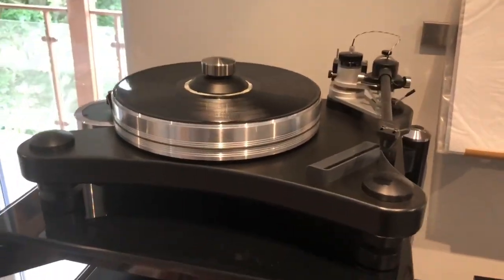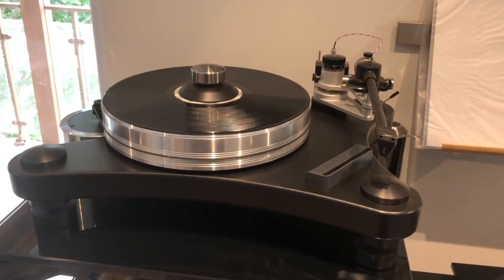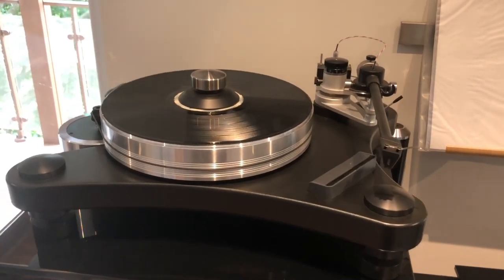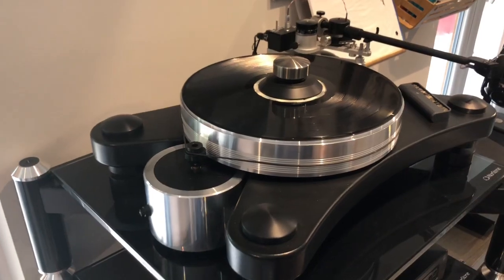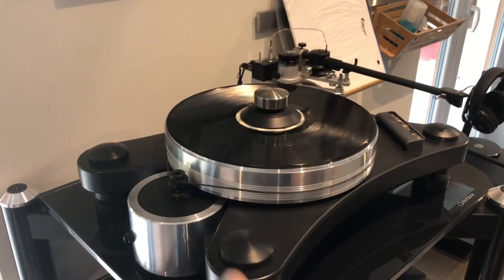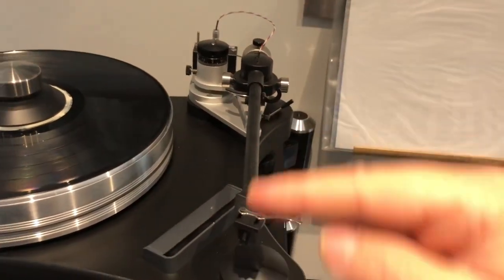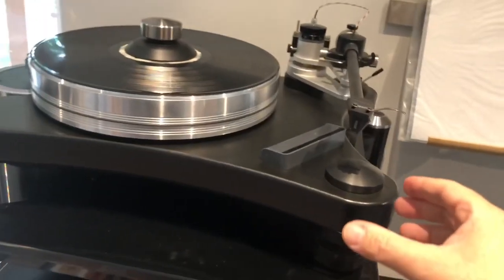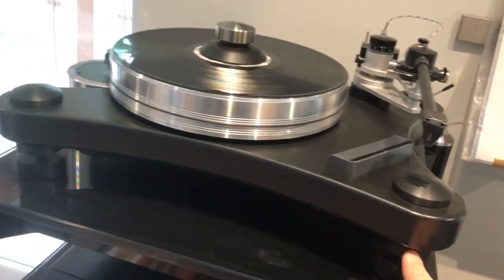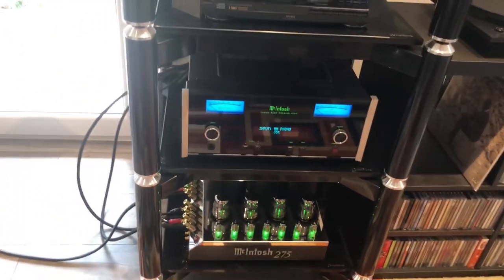Getting closer now, starting with the turntable — it's a VPI Prime, a really great turntable I had been looking at for quite some time. I bought it when I was in the US, but I bought it with a 220V motor rather than a US 110V motor, as I knew I would come back to Europe. The tonearm is a 3D printed tonearm, basically in one piece to avoid any vibrations. It plays really well — you can shake the thing and the record will not move because everything is mounted on these special isolation devices.